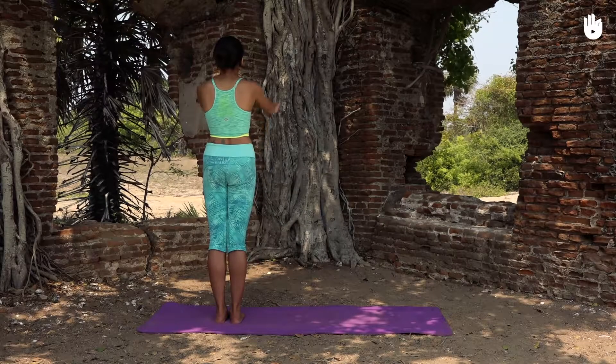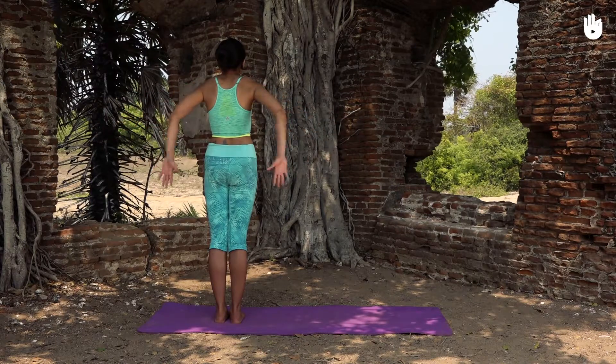If you find this difficult, simply grab the opposite elbow with each hand.